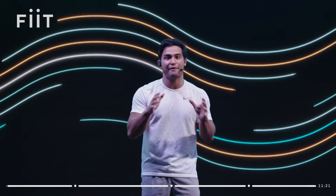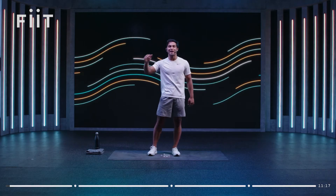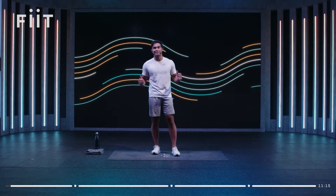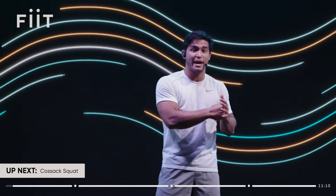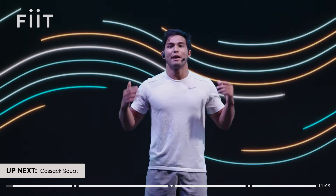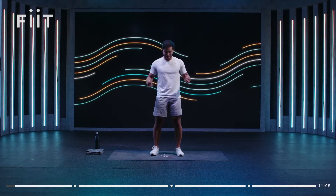Yes, team! Welcome back to Fit. Today we've got a 10-minute strength class, perfect for you runners who want to build that lower body strength and core stability that's going to transfer to your running performance. It is an intense workout, but it's a short workout so you can fit it in on a training day. Let's work hard, let's give it our all so we can make the most out of this workout.